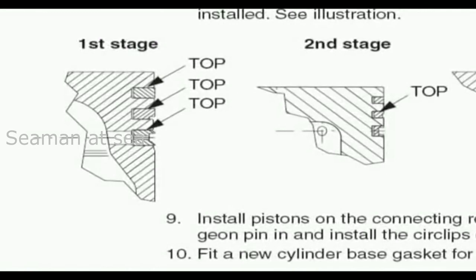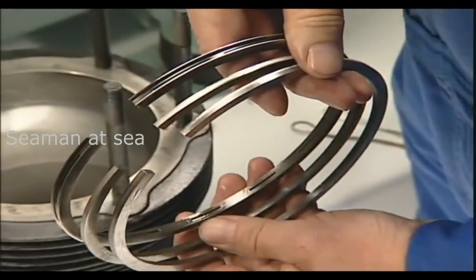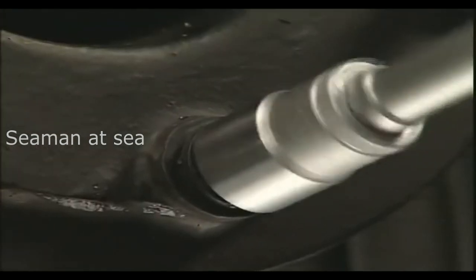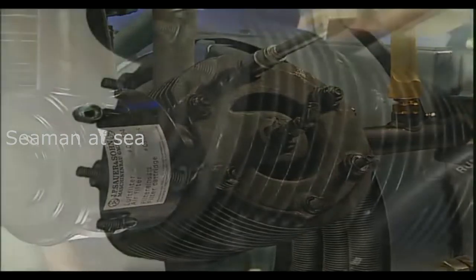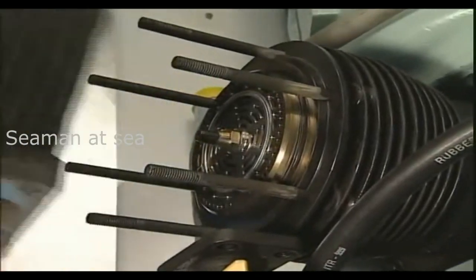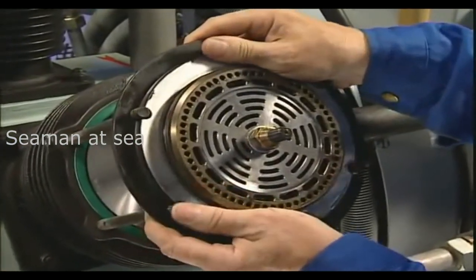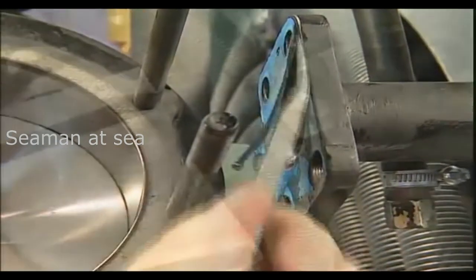All piston rings should be checked and maintained after 6,000 hours at the latest. To achieve this, firstly the cylinder heads and valves must be dismantled. The pipe connections and hose lines at the cylinder heads, as well as the cylinder head nuts, must be loosened to remove the cylinder head. Then take the plate valve out carefully and clean all gasket surfaces thoroughly with care.